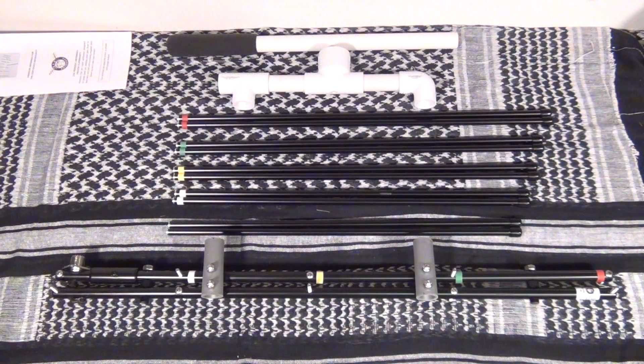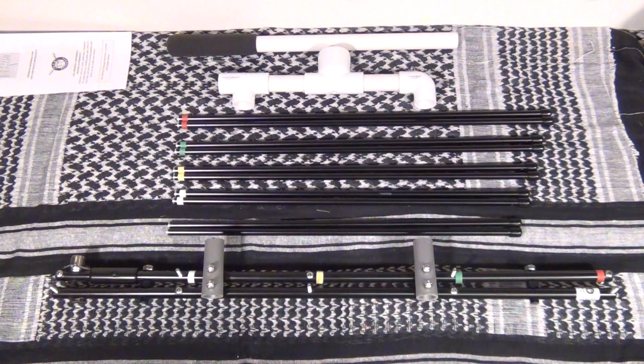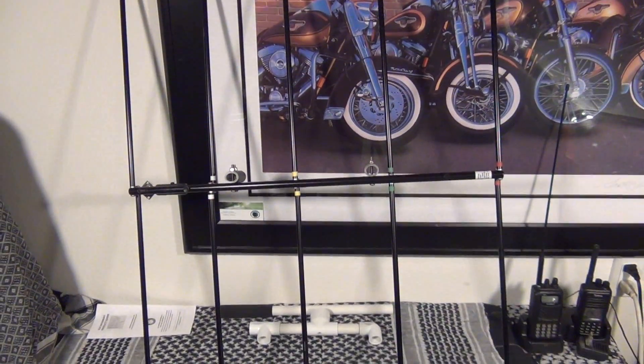Here's all the parts it comes with. As you can see, they are color coated, which makes this very simple to put together. You just match your red band with the red, and all the way down the line. It does come with the handle. It only takes about two minutes to put this antenna together.